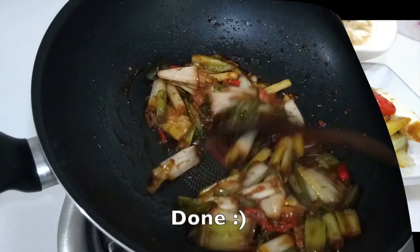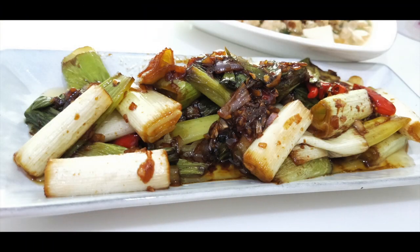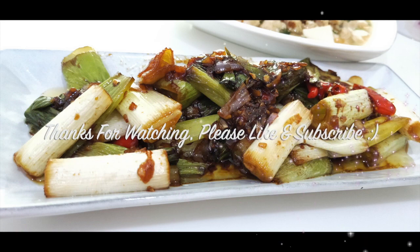And it is ready to be served. It is a simple and delicious side dish. Thanks for watching and see you again in the next video.